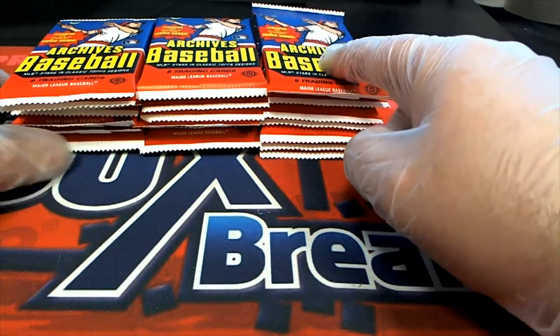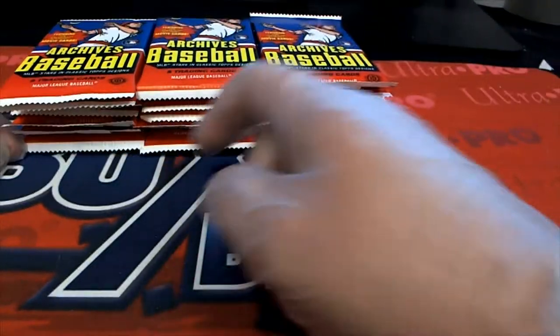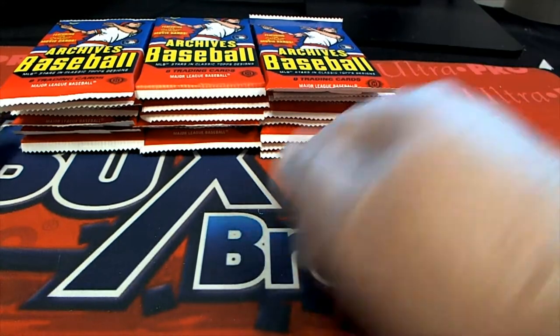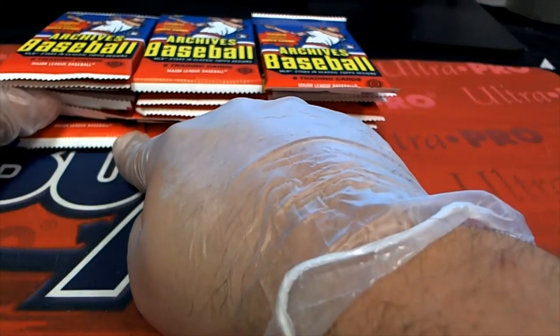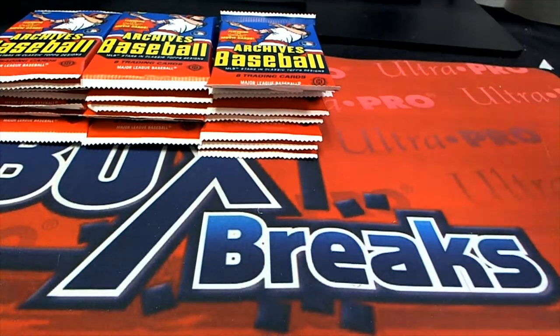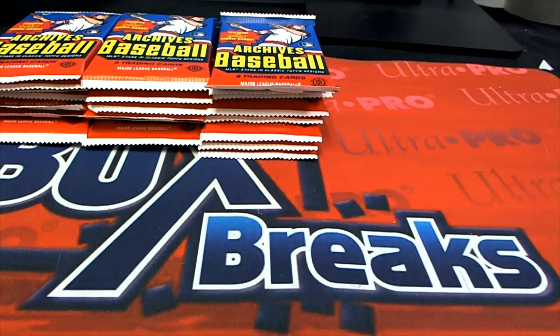So this is going to be number one, and this is going to be the last one. If your name comes up at the top of the random, that's your pack. If your name comes up at the bottom of the random, you're scoring that one. Here we go — good luck in Archives.